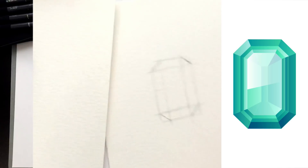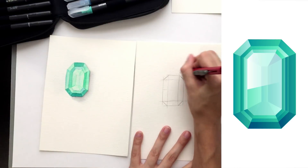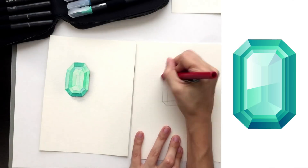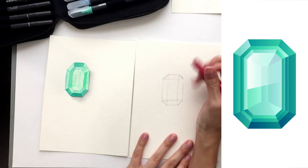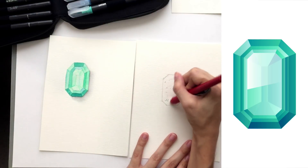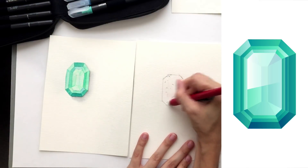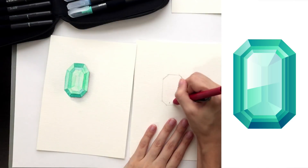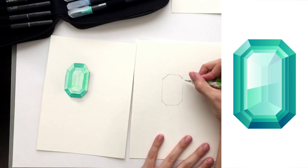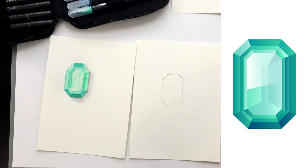You could definitely use a ruler if you want it more precise, but I like the hand-drawn nature of things. Now we can erase away these corners because we don't need them anymore, and also erase the other construction lines — I just need the outline of the emerald. I have links in the video description where you can access all the supplies I'm using for this video.